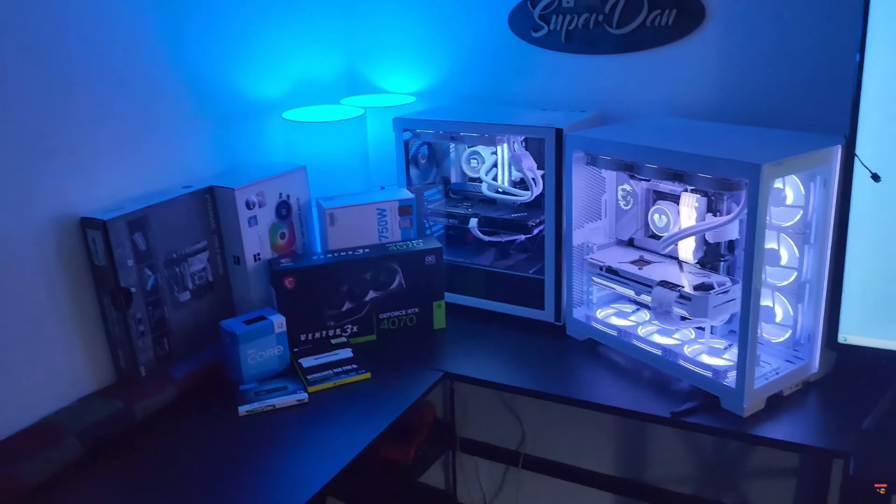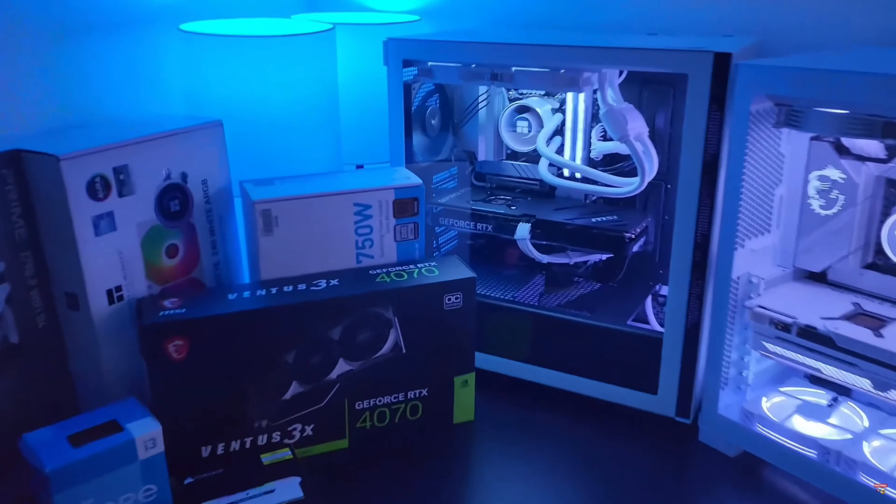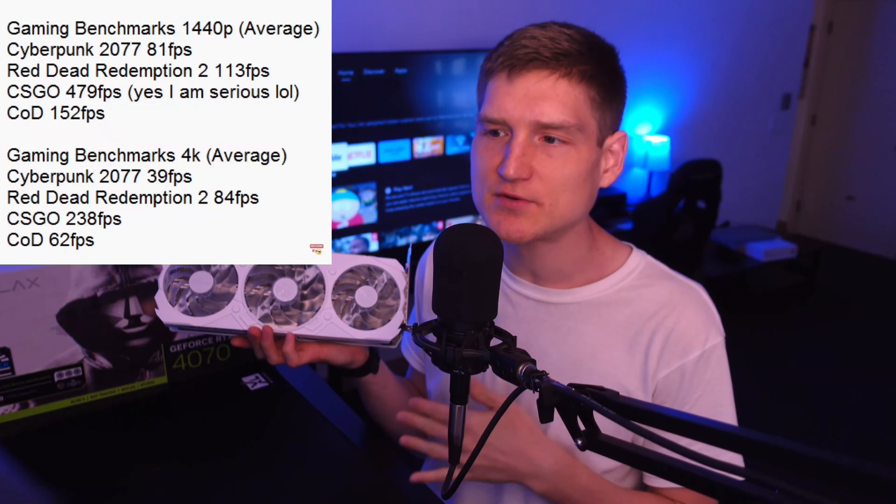I do want to make a note here: the benchmarks you are seeing on screen are from a previous gaming PC that used this exact same graphics card. The CPU was a Core i5-13500, it had 32 gigabytes of DDR5 running at 6000 MHz, and a one terabyte NVMe.